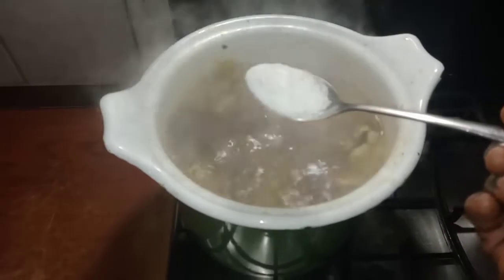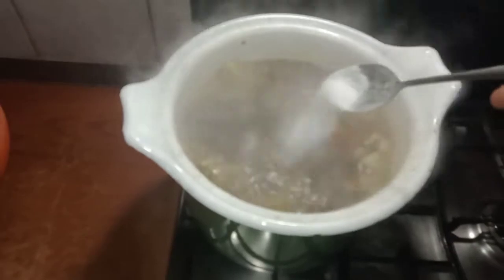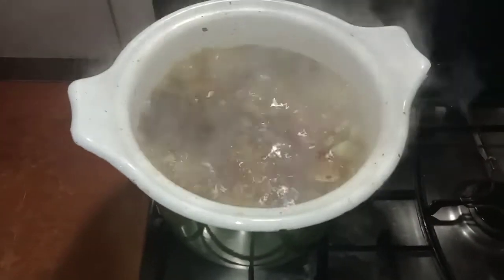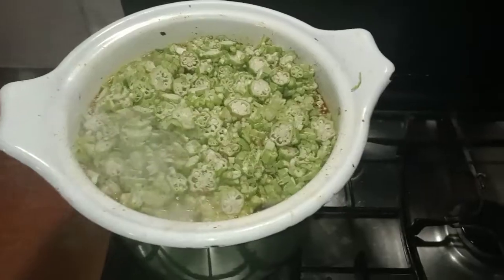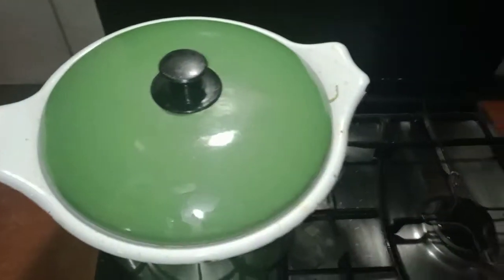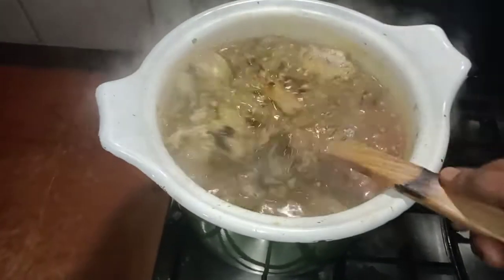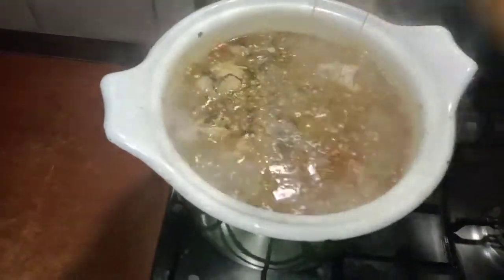I just noticed I still need to add more salt. I tested it off camera, that's why I didn't add the okra right away — I needed to test it first. I found I needed more salt, so I added salt and then introduced my okra. I cover it and cook for five more minutes.